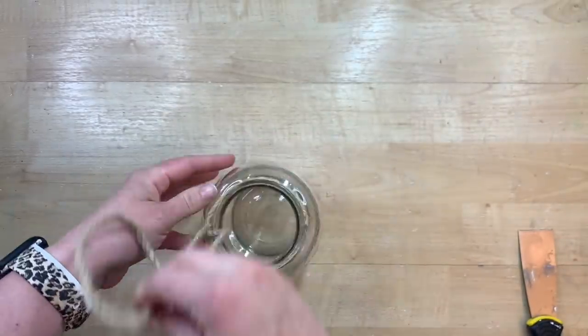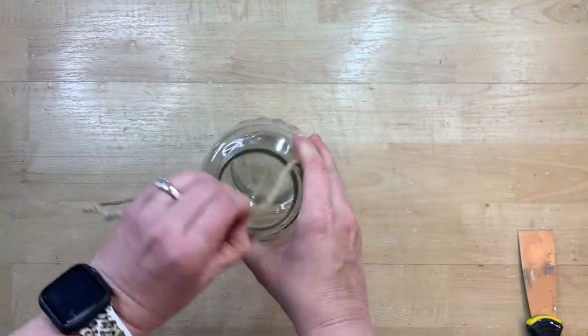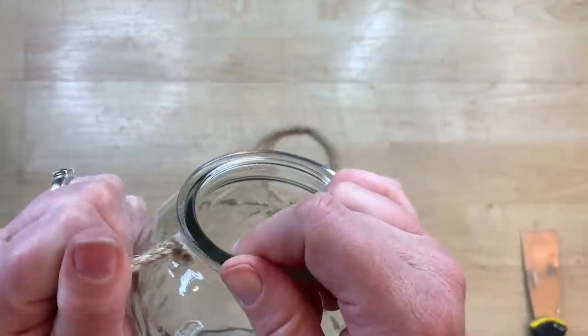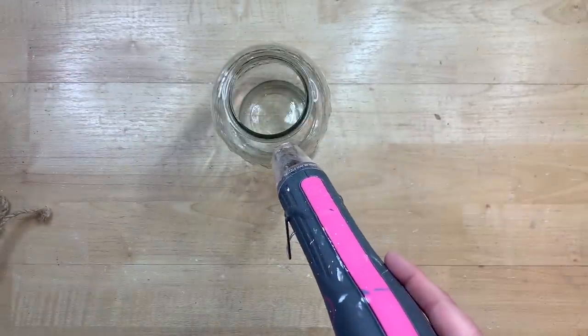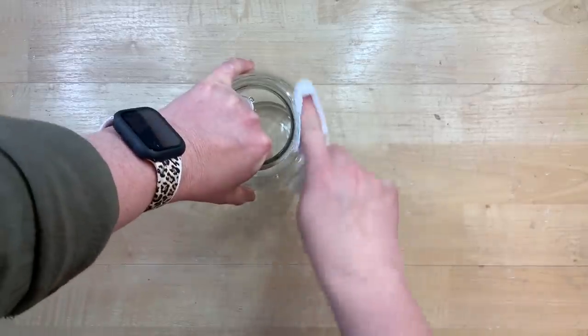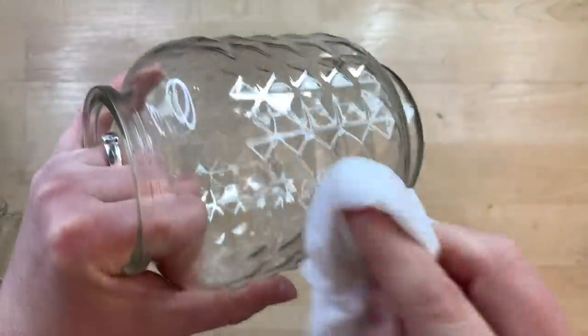I'll take this little twine off now because I'm going to frost the glass on this little lantern and I will be replacing it once this process is done. There is a little bit of glue on the sides of the lip of the jar, so I just use my heat tool to get that completely cleaned off so the glass is completely clean.